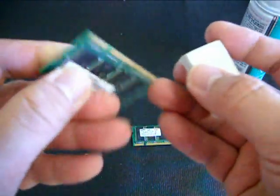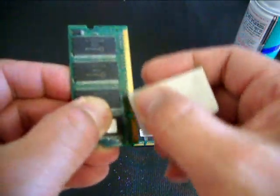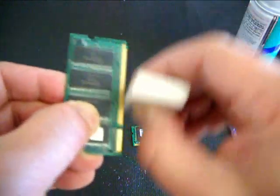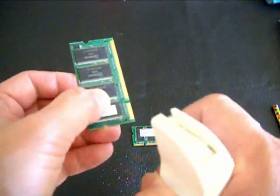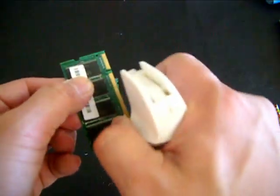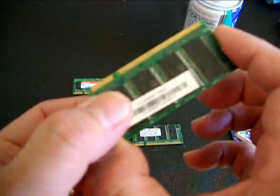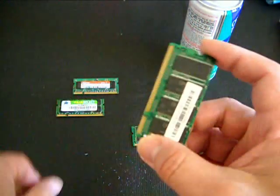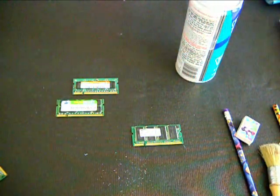You need to get a clean pencil eraser and then rub it on the gold contacts. After cleaning, remove the residue and then seat it on the RAM socket. Notice I hold the RAM by the edges of the board and I never touch the gold strip.